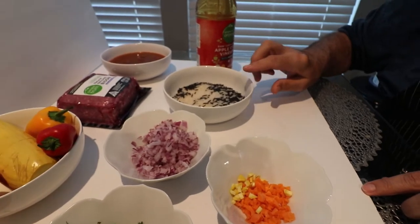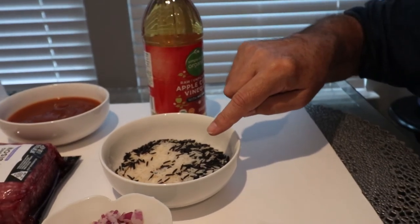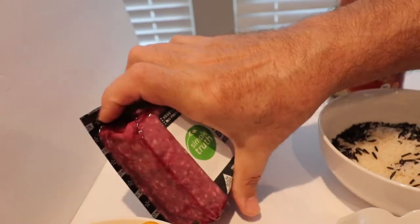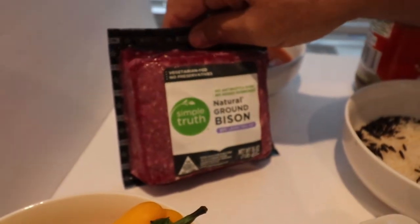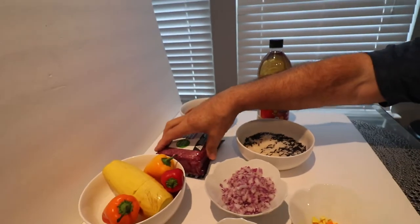And then we have rice here, but also, as I always do, I put a little bit of twist - I have some wild rice mixed with regular rice. And then here we have the biggest twist: we have natural bison meat, ground bison. That's the kind of twist I'm going to put in this traditional dish.